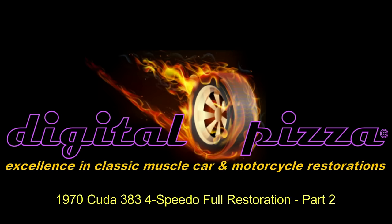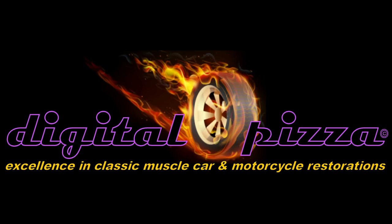Hey everybody, welcome back. This video is part two of my full ground-up restoration of my 1970 Cuda.